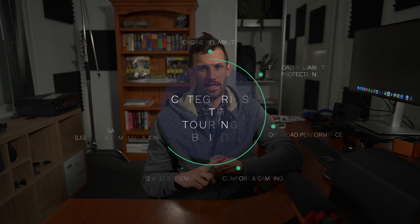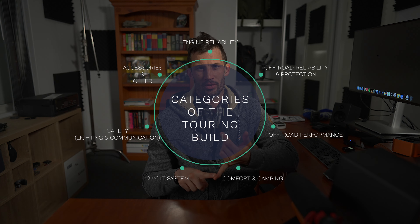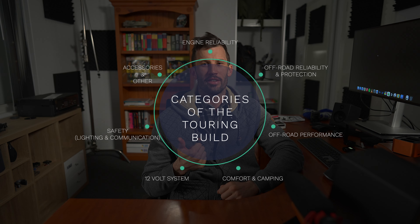A touring build can be broken into a few sections — every modification falls into some category. The way I break it down is: engine reliability; off-road reliability and protection; off-road performance; comfort and camping; 12-volt system; safety, which for me includes lighting and communication; and accessories and other, which captures everything that doesn't fit elsewhere. Some things have crossovers between categories but I'll try to pick the most appropriate one. In the early stages of the build a lot of the focus will be on reliability — to me that's key.